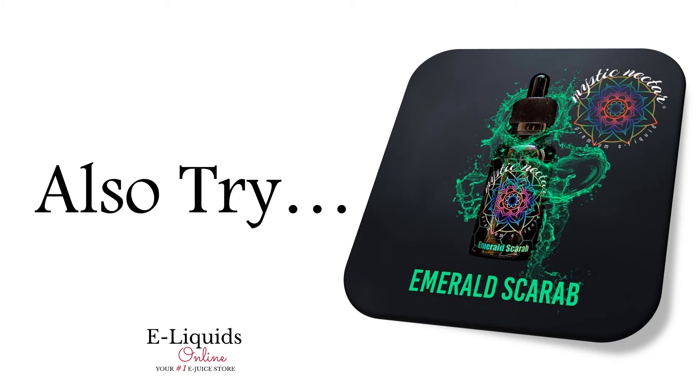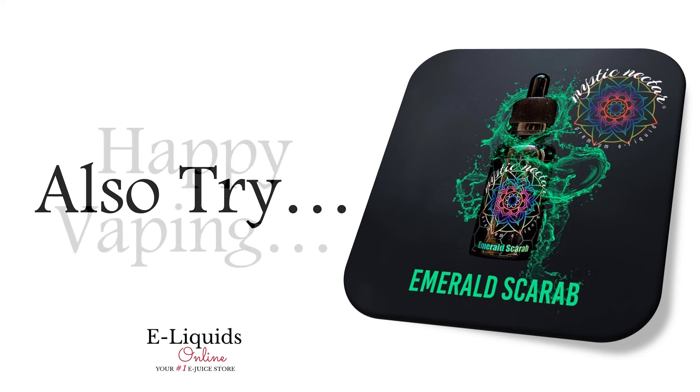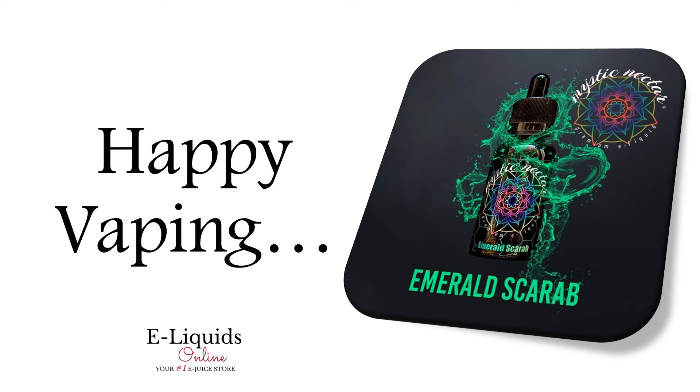If this flavor appeals to you, then also try Mystic Nectar's Snapdragon e-liquid, or for something completely different, how about Nickable from Puffy Puffs. Happy vaping!